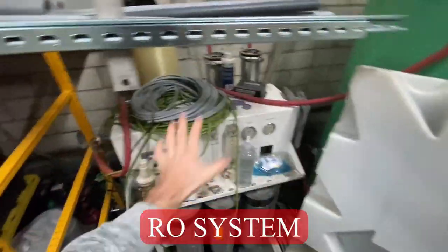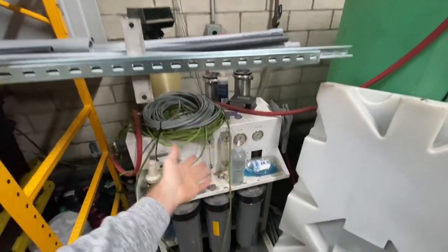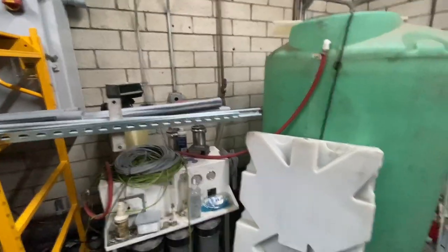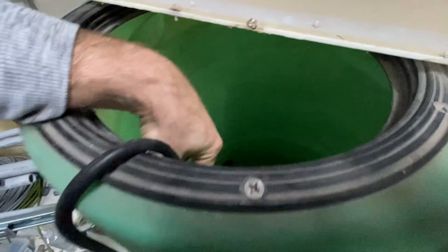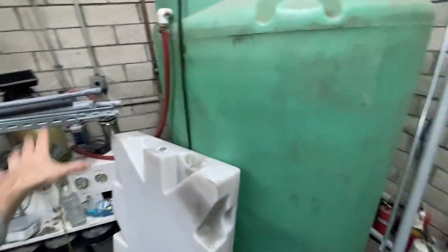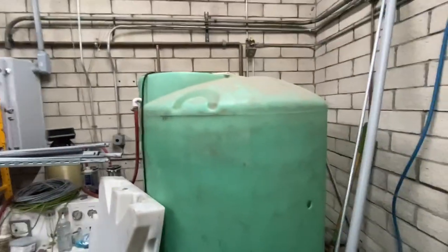And then for the spot free, this is the RO system — or the spot-free tank. This was already here when I took over the car wash, and thank God it works because these brand new are about $10,000 plus. So this feeds in filtered water, which comes into this big green tank and it has a float in it. When the float reaches vertical — when the float is facing downwards — it signals this to switch on and fill it up. So this will be full of water up until about here, it'll go down, and then fill back up with spot-free water. So that gets the dirty city water off your car.